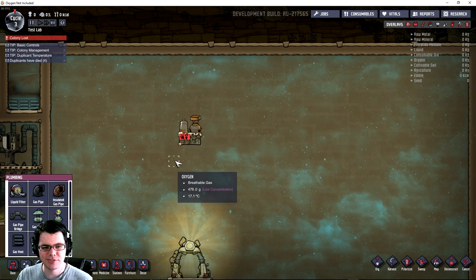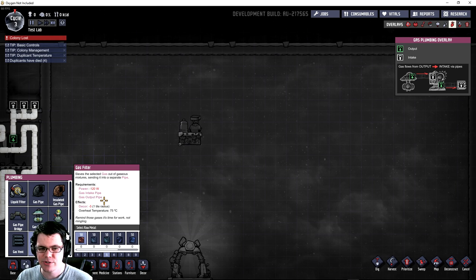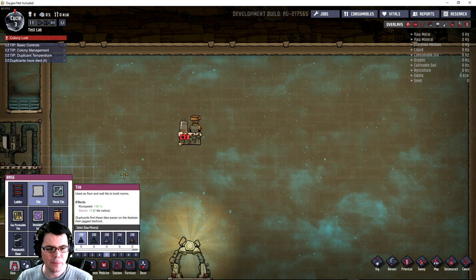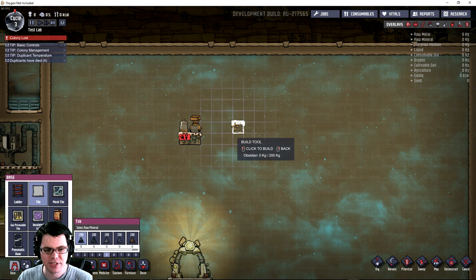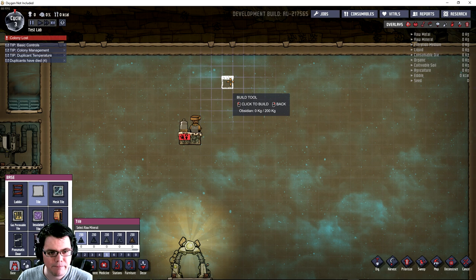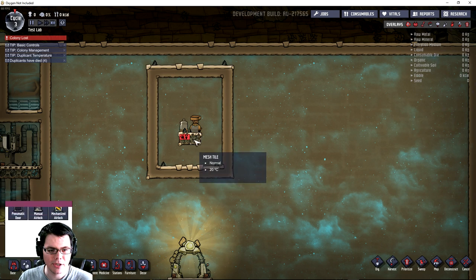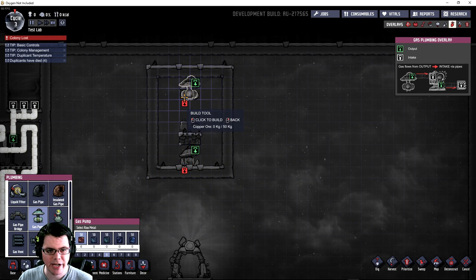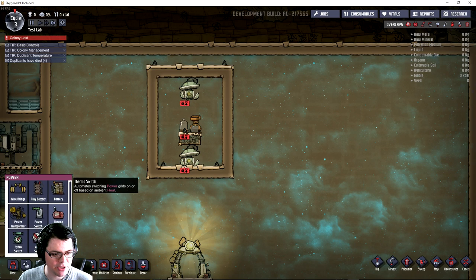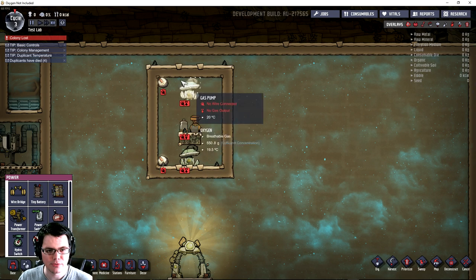Let's go ahead and make a separator system for the electrolyzer without using a gas filter. Normally we would have had to pump everything through a gas filter and then separate the two, which is no good because that uses 120 watts and makes it less efficient. I have my little electrolyzer right here — I'm going to give it two tiles to each side, three tiles above and three tiles below, so gas can flow all around it. I'll put my gas pump directly below it and directly above it, with the Atmos switches placed in the top corners.